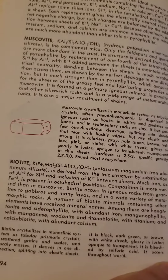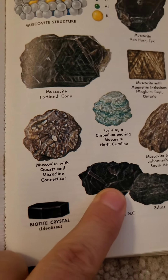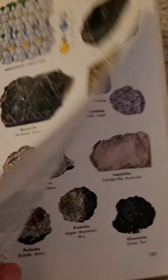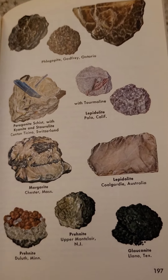And probably the biotite is the black one that I showed you. But that clear one — I have no idea. It's not in here among these options either.